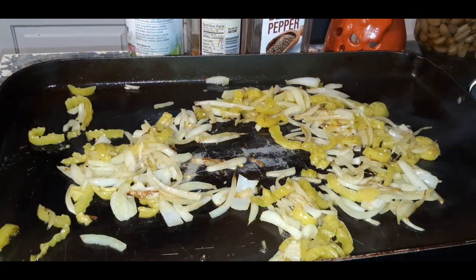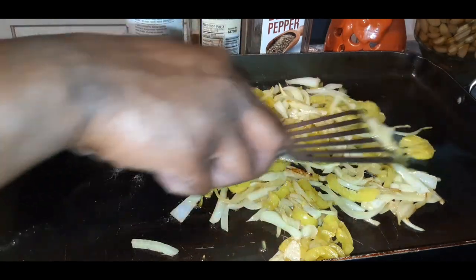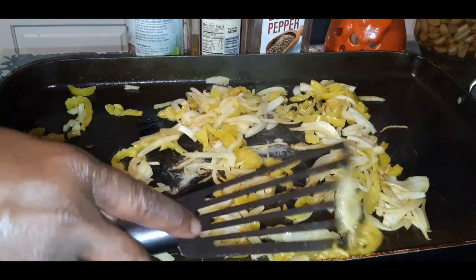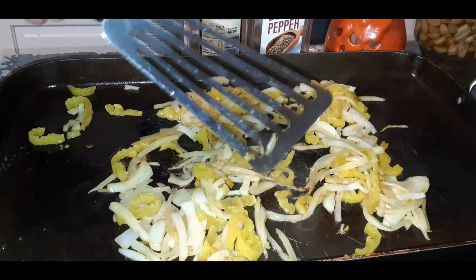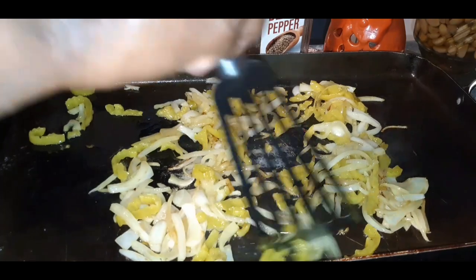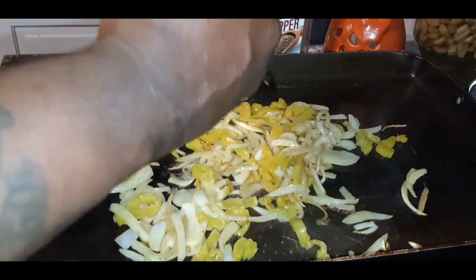Okay, my YouTube fam, I'm back! My peppers and onions are just the way I want them to be. As I was sautéing them, I took the edge of my spatula and was kind of slicing up the big pieces, because I really didn't want them whole like that.